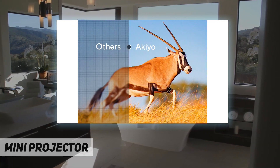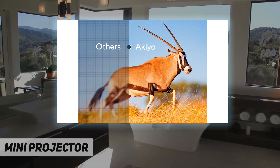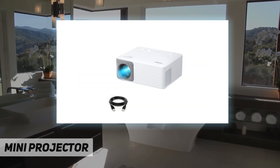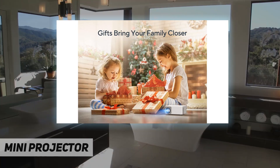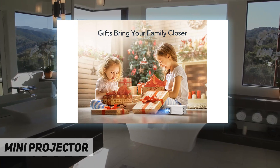Equipped with 15° keystone correction and 25% screen zoom, you can adjust the screen size without moving the projector.